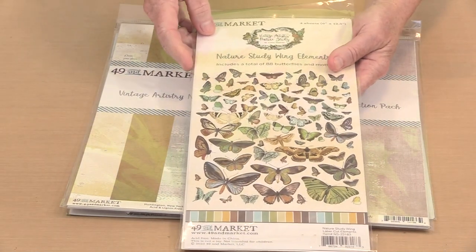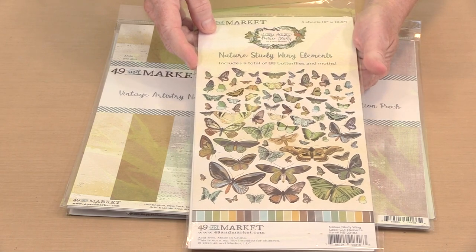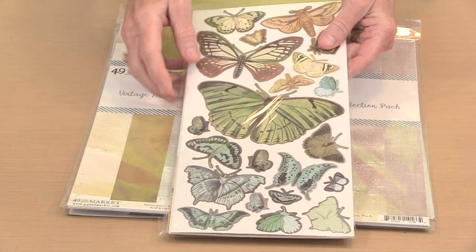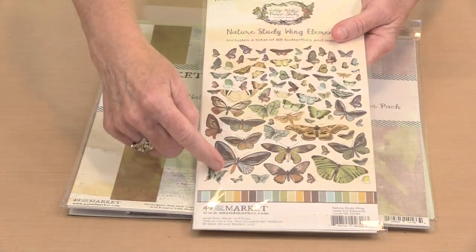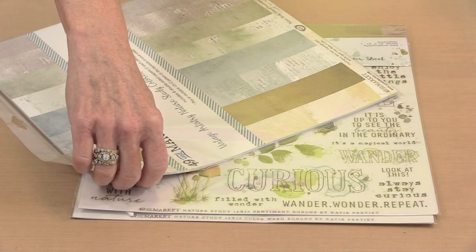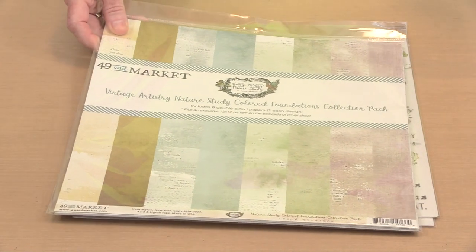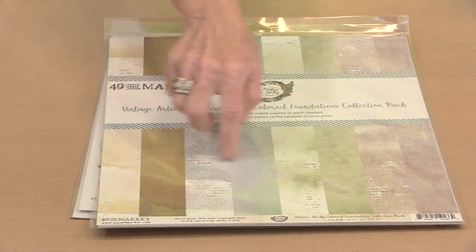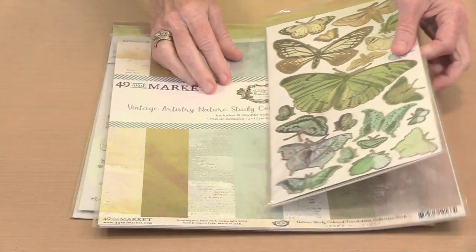This is the Winged Elements — the Nature Study Winged Elements. I'm reading upside down! These are all laser cut, so they pop out of here, and you can see there's a variety of sizes. This is the Colored Foundations collection pack, and this is the piece that I used on the inside of the front cover.